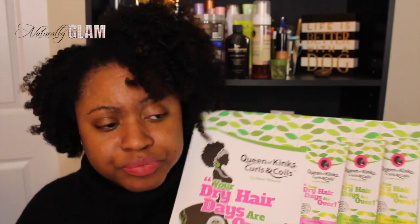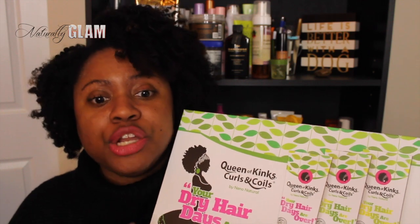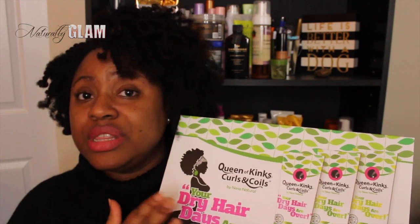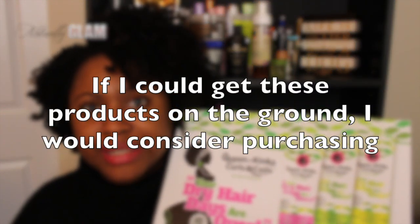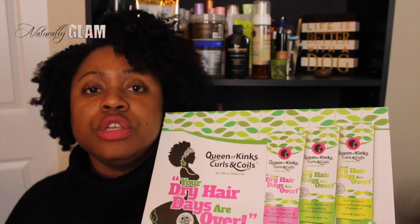All in all, I did like the Queen of Kinks, Curls and Coils products — the smell is amazing, they smell really really good. When I evaluate a product, I like to tell you whether I would purchase it again, and the answer is no. Not because it was terrible, but because I know there are products that perform just as well, if not better, on my hair that I can get locally for a lot less. That's the reason I would not purchase these again, but I would use them while I have them. I hope that's helpful to you guys — I'll see you in the next video, bye bye!